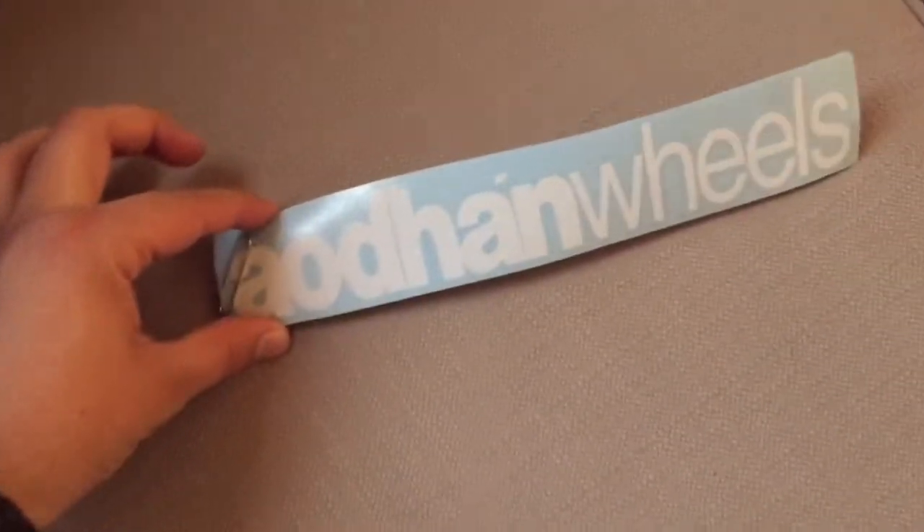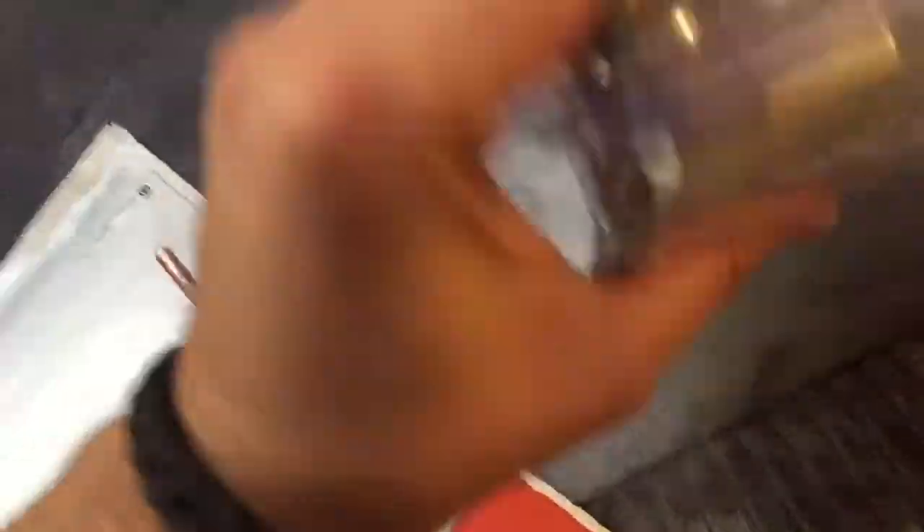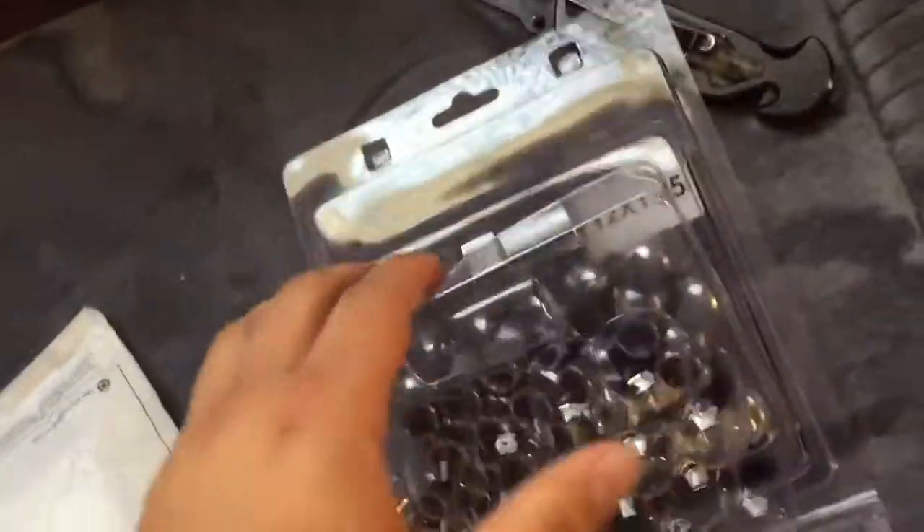Hub centric rings — that's pretty cool. We got some Audhan wheel stickers, that's pretty clean, there are two of them. A lanyard — Audhan branded, green and white. Last but not least, some lug nuts — they popped open. Check it out, we got all these chrome lug nuts. They're just lug nuts, but that's pretty cool.